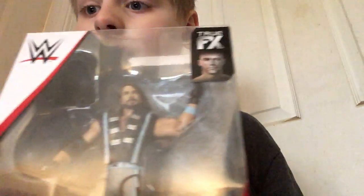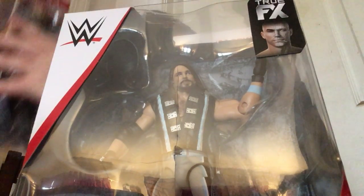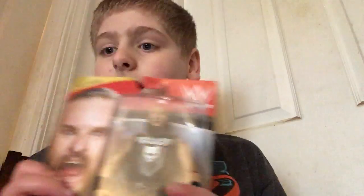I'm going to be unboxing AJ Styles, Braun Strowman, and Finn Balor. So let's start off with Braun Strowman.